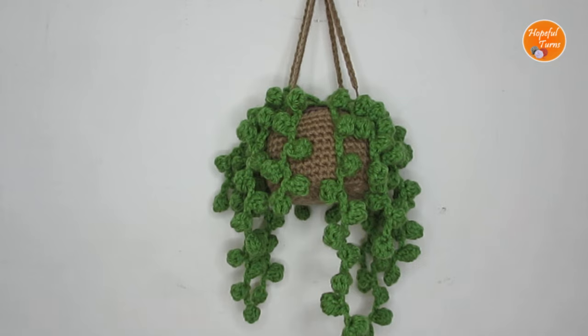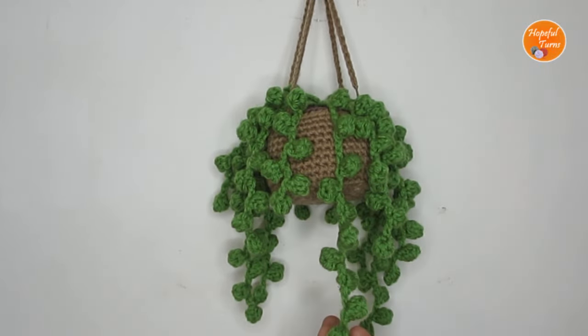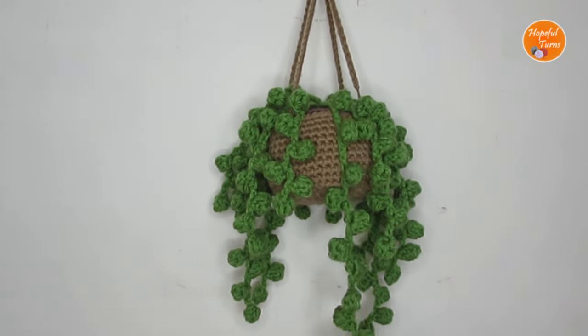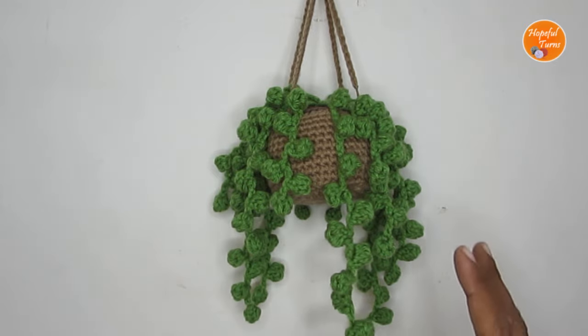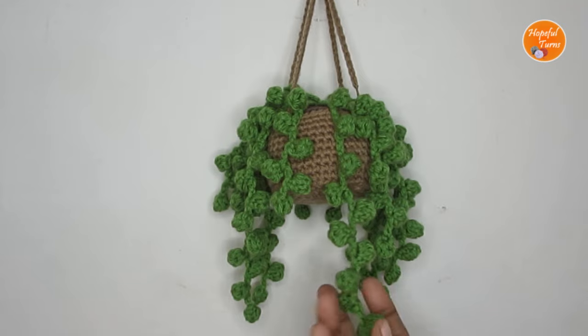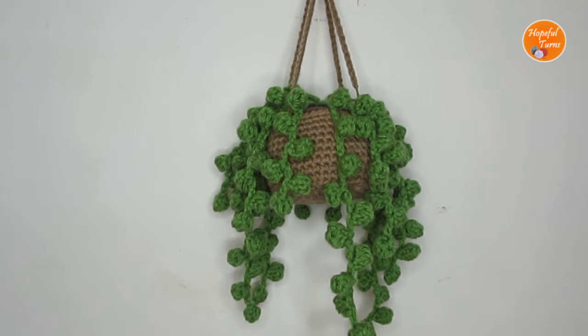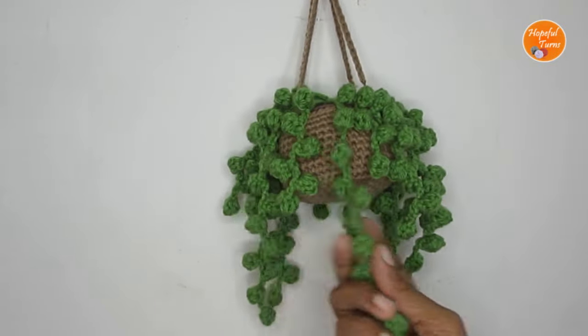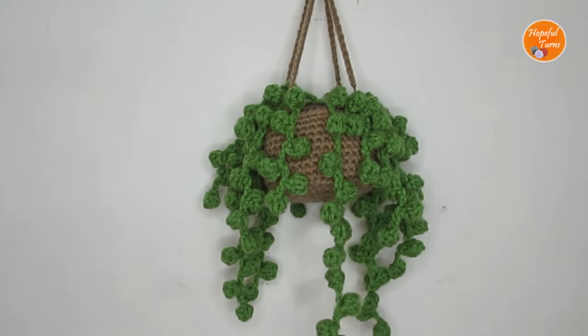Hello everyone, welcome to Hopeful Turns. In today's video I'll be sharing with you the pattern for a crochet hanging plant. I have used some string of pearls to make this hanging plant and it is completely customizable — you can make the string of pearls really long or short, or much more dense. You can use it as a car hanger, a home decor piece, or even gift it to plant lovers.